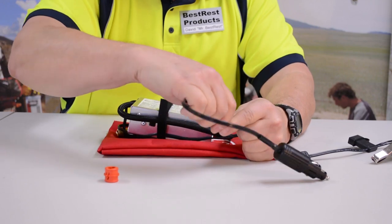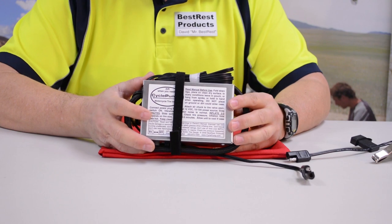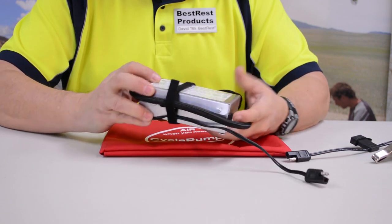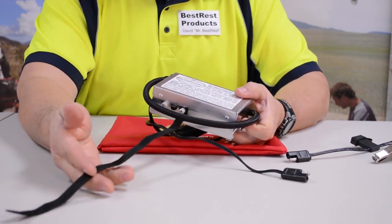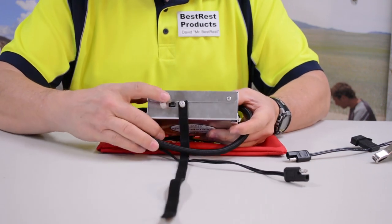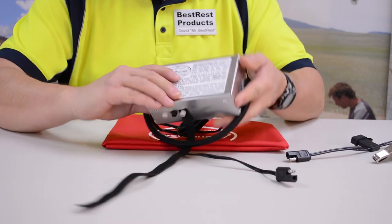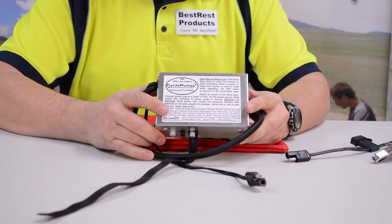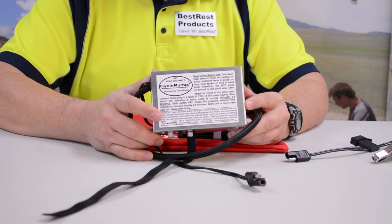Now let's talk about the pump itself. The pump is in an aluminum case. It measures 2x4x6. The whole kit weighs about 34 ounces. This hardened aluminum case prevents any damage to the pump. This Velcro strap keeps your wires and cords neat and tidy. There's an armored switch on one side — on and off — and these bumpers protect it from damage should you drop it on the hard ground. These things are really made for the field, and you can literally ride across it with your motorcycle and the thing will still keep pumping.